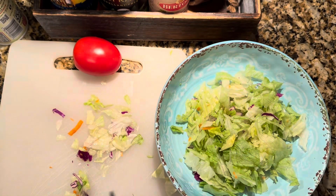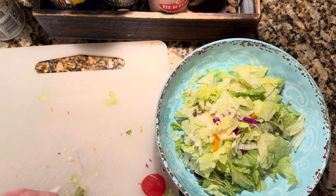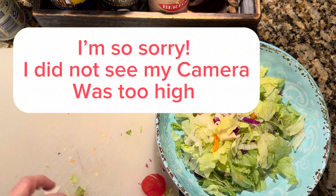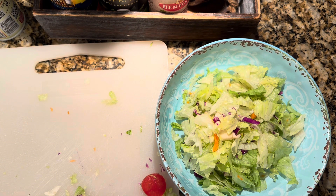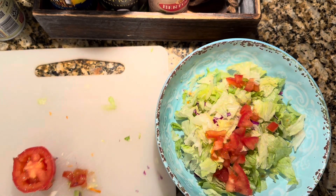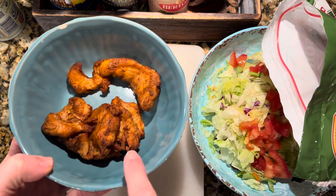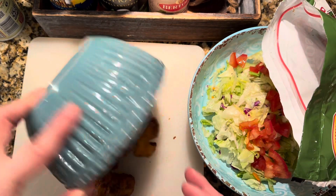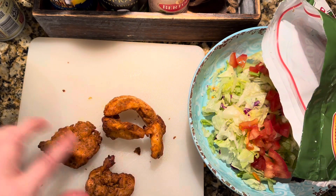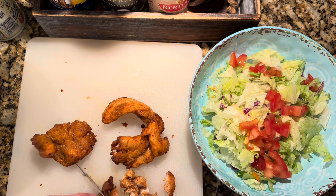I'm going to be shredding some lettuce and then we'll get the chicken and everything on here. Next, I'm going to do about half of this Roma tomato. Then I'm cutting up the chicken — I have four ounces of chicken that I just weighed and pulled out from the air fryer. I like to chop these up bite size.